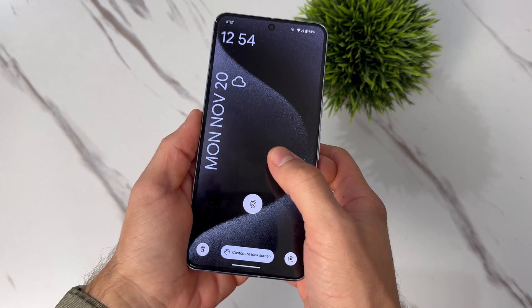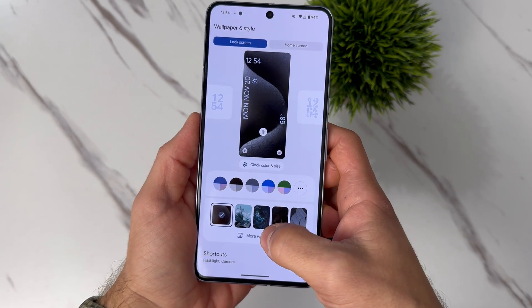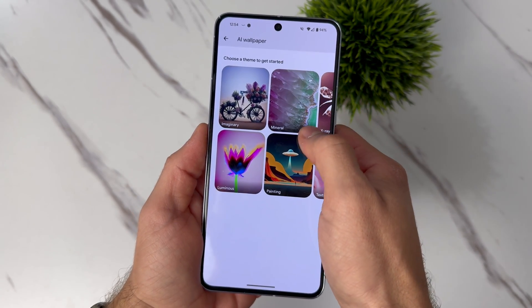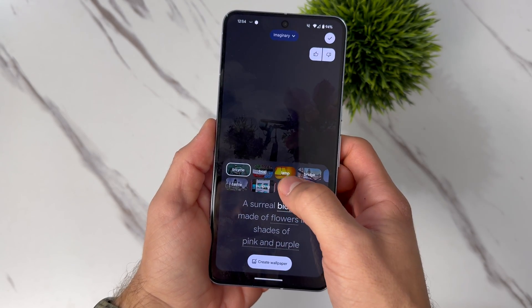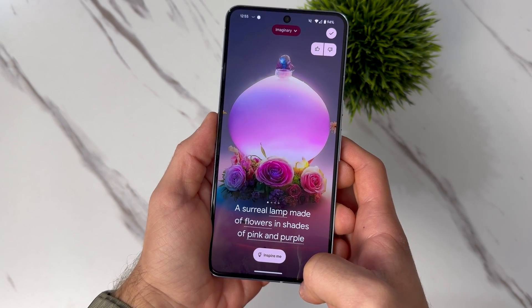Finding your perfect wallpaper can be kind of annoying and kind of boring — scrolling through thousands and thousands of images and you just cannot pick the one you like. Well, the Pixel 8 and the Pixel 8 Pro both have AI built in, and it can do it for you. Simply tap and hold on your lock screen, and then select Customize Lock Screen. From there, tap on More Wallpapers, and then AI Wallpapers. From here, you can choose your style, then tap on the underlined words and choose different options to help build your perfect wallpaper. No more scrolling through thousands of wallpapers or downloading those needless wallpaper apps that have a ton of ads built in. Now you can just build your own wallpaper.